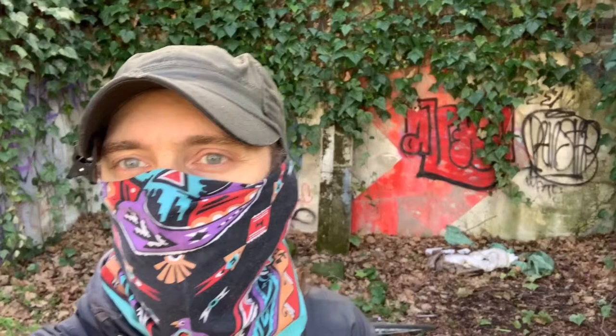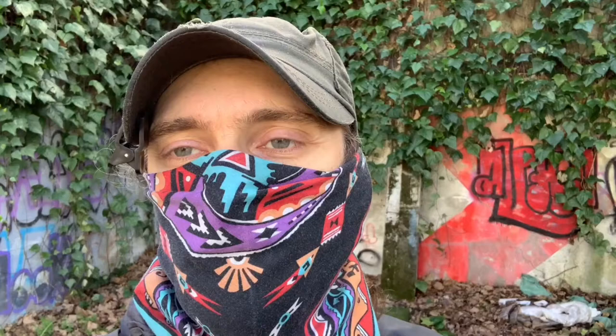Right now I'm standing basically in what looks to be like an old carport. There's a bunch of trash back here, but you'll notice over my shoulder there's a bunch of leaves and other things that have accumulated over time. These are a fantastic habitat for finding slime molds and other small fungi. Let's go look.